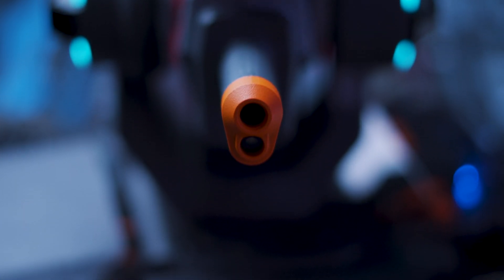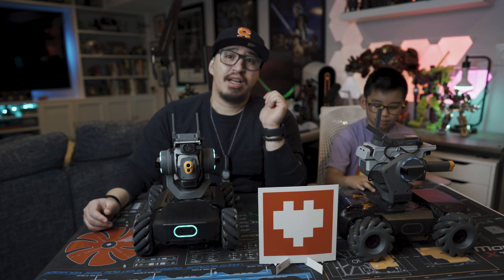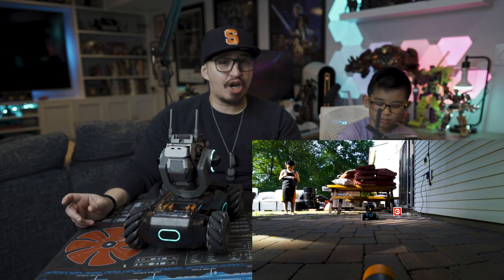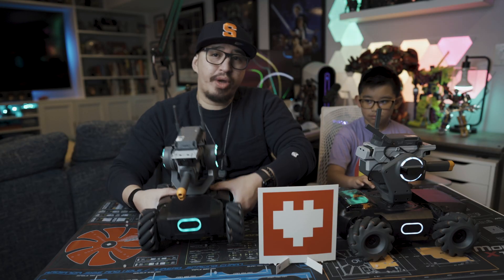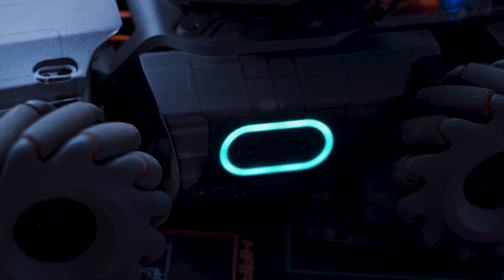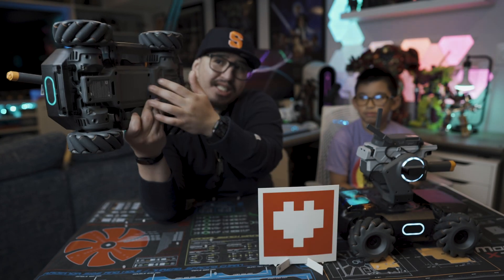Speaking of the turret, I think this is the coolest part of the robot itself. It definitely feels like it has a Chappie from the movie look here with the antennas. The turret actually fires two different projectiles — one of which is infrared light, and the other are these little gel beads that you soak in water for about four hours. It doesn't hurt you, it's really soft, but it's not made to shoot at human beings or pets — only at other DJI RoboMasters. The wheels here aren't your typical car wheels. These are called mecanum wheels — a bunch of rollers at a 45 degree angle that allows the vehicle to move side to side laterally and front to back without needing the typical shifting mechanisms a typical car would have.